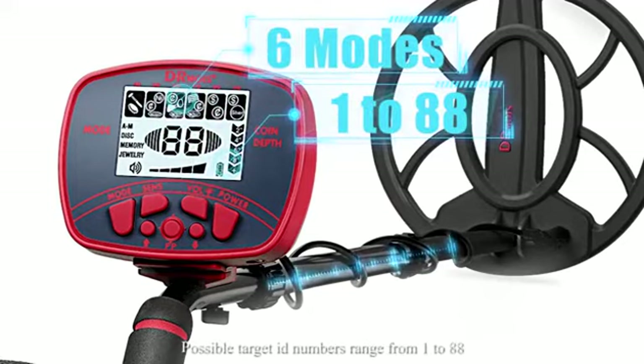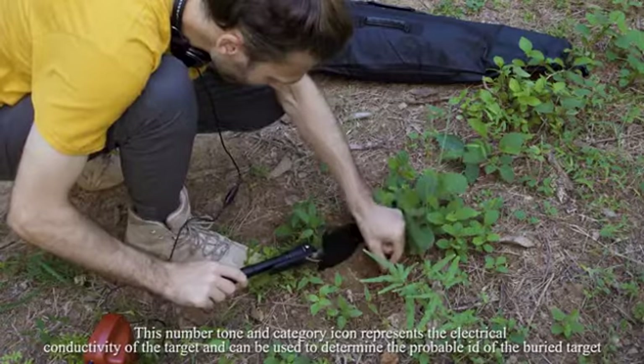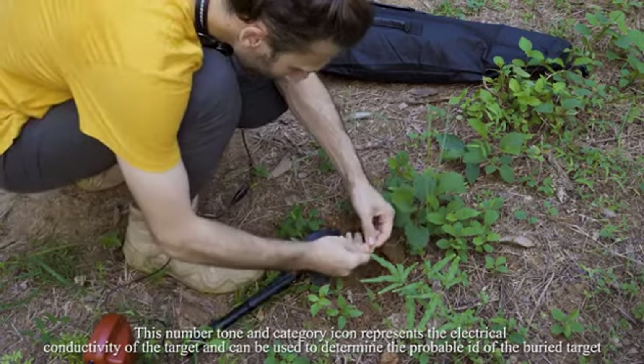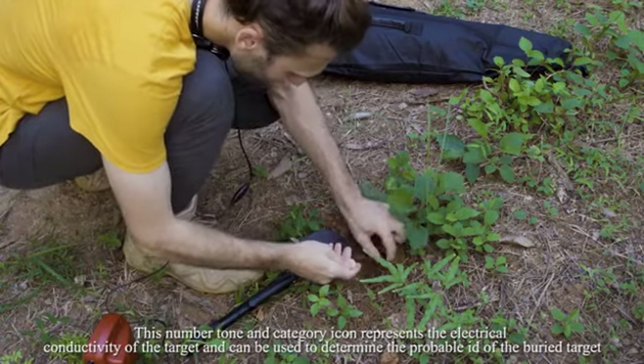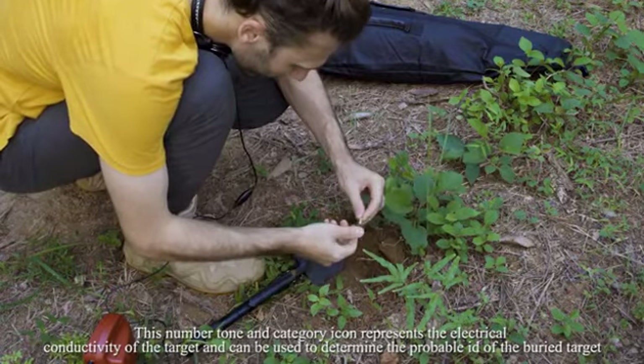A two-digit target ID number will appear on the screen. Possible target ID numbers range from 1 to 88. This number, tone, and category icon represents the electrical conductivity of the target and can be used to determine the probable ID of the buried target.